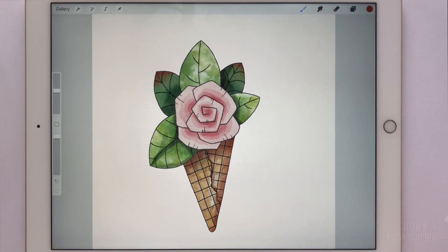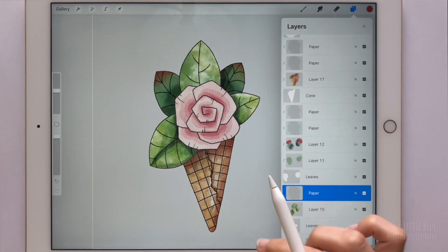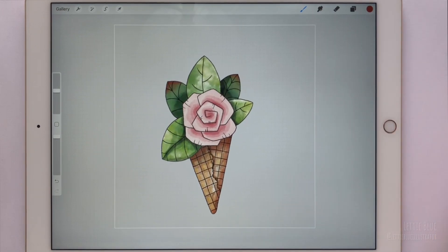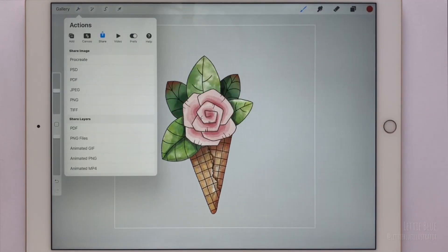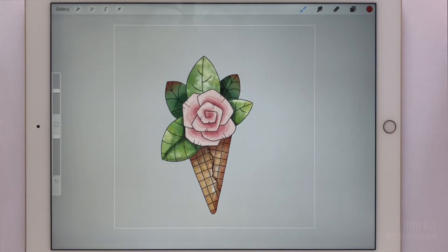Our first illustration is done. At this point, we can turn off the visibility of the background layer and export it as a PNG. This could be a cool sticker! If you liked the idea, check out my 2 minutes tutorial on how to create stickers in Procreate. Now, let's see how many different finishes we can get by simply varying the appearance of the ink layers.